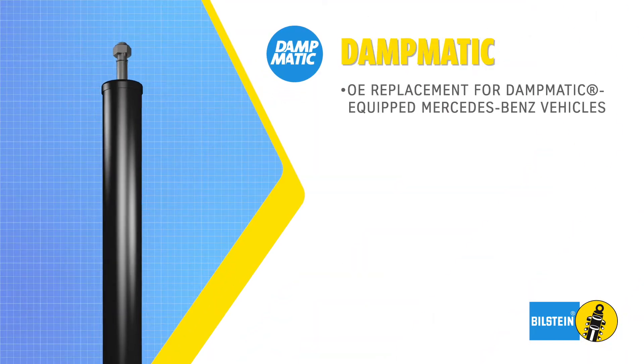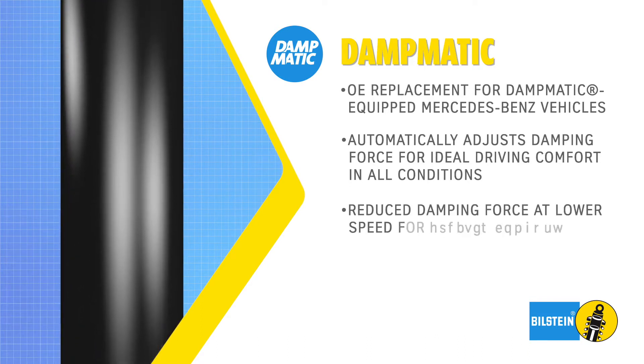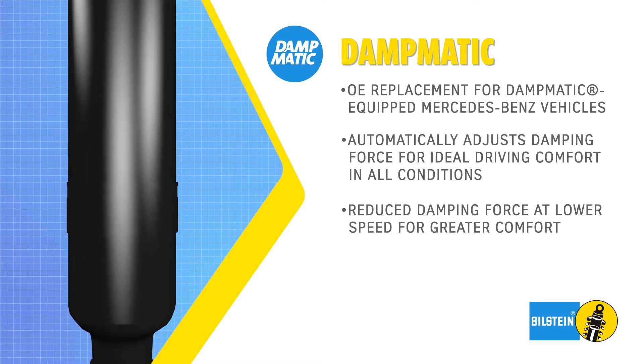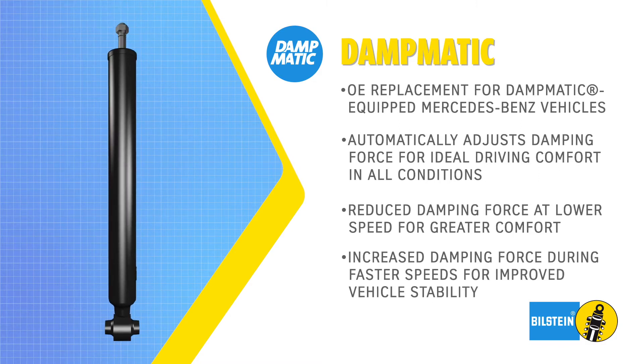For ideal driving comfort, the Bilstein Dampmatic automatically adjusts the damping force to match any driving condition. At lower speeds, it automatically reduces the damping force and ensures greater driving comfort. When the movements are more intense, the damping force is increased to improve the vehicle stability.